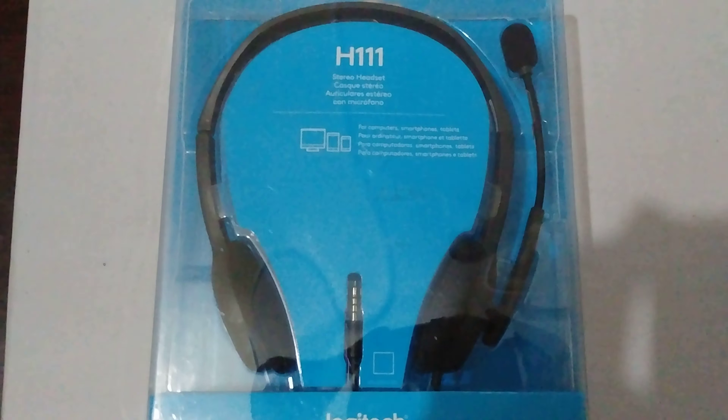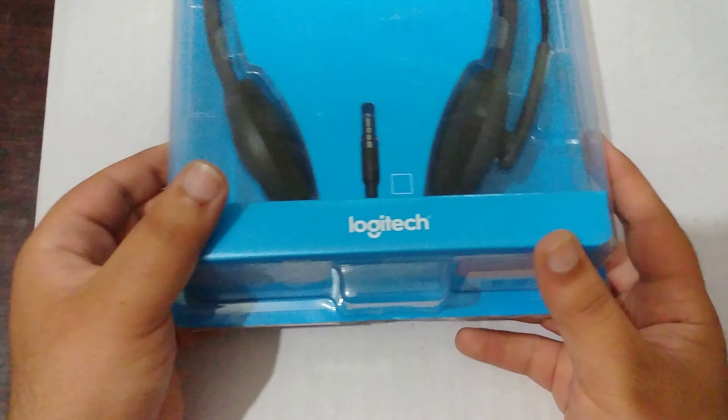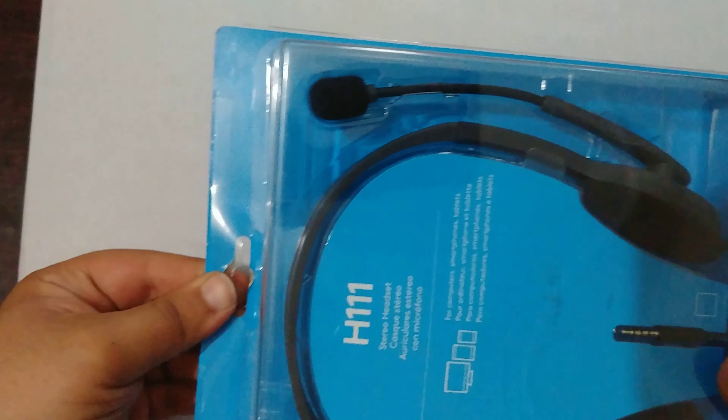Hello guys, this is the Logitech H111 headphones. These are new and I'm going to unbox these headphones.